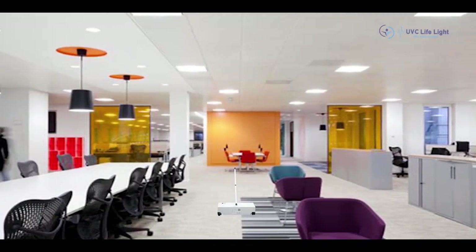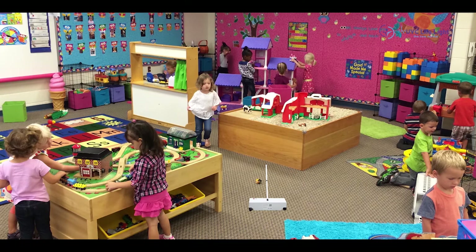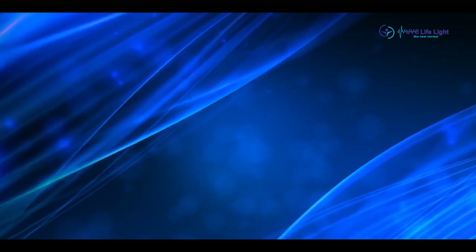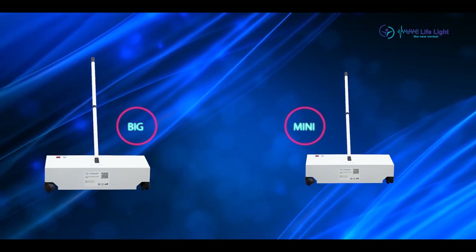Small or large office spaces, commercial buildings, hospitals, wedding halls, childcare centers, cinema theaters, schools, and colleges. UVC Surface Sterilizer is available in two sizes: Big and Mini.